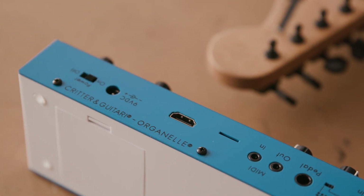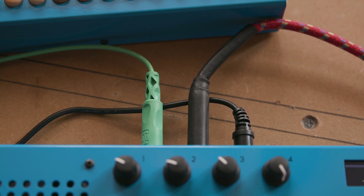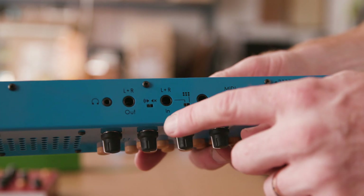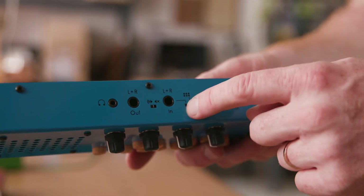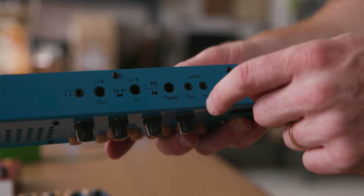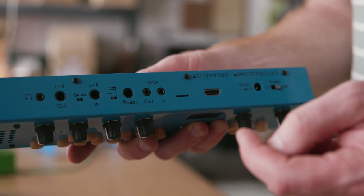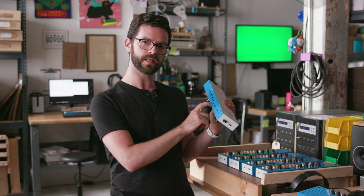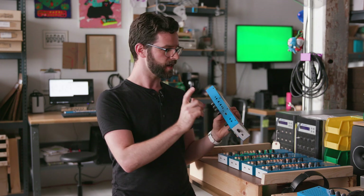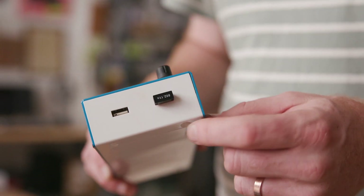Around back, you're going to find a lot of ports, much more than you'd find on your typical synthesizer or portable musical instrument. You've got a headphone jack, quarter-inch audio out, a switch for turning the internal speaker on and off, quarter-inch audio in — which is very useful for processing external sounds like a guitar — pedal input, eighth-inch MIDI in and out, which you can use an adapter for standard five-pin MIDI DIN or just use TRS MIDI. There's a micro SD card slot which contains your patches and the OS, HDMI, a 9-volt AC adapter port, and power on and off. And then over on the side, you've got a pair of USB ports.